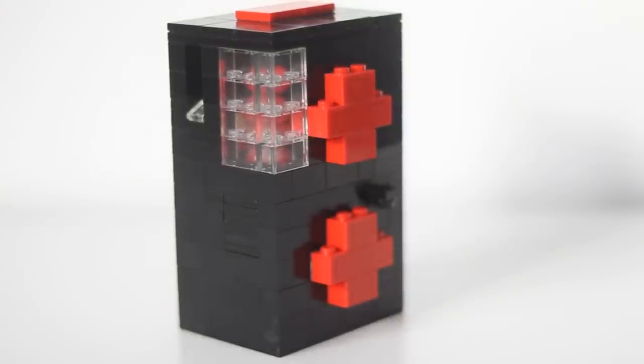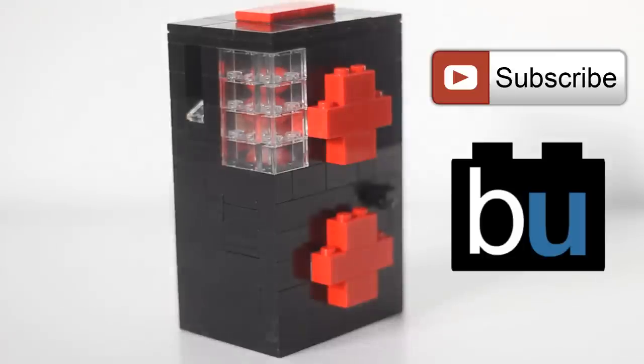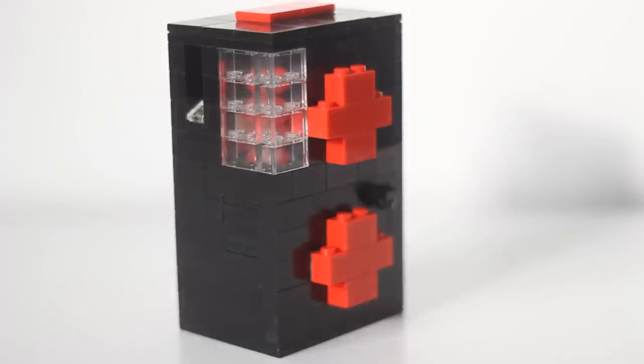Make sure to subscribe to Brick Ultra for more fantastic LEGO videos and tutorials, and check out Astonishing Studios and Small Machine Summer to see more mini machines that will be coming soon to the Brick Ultra channel.